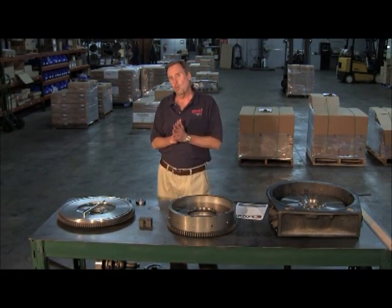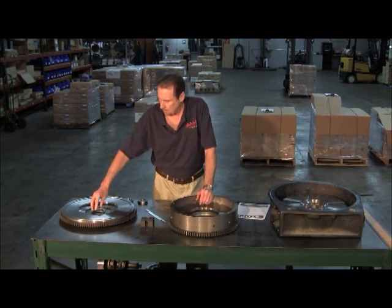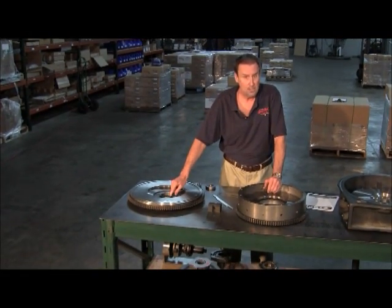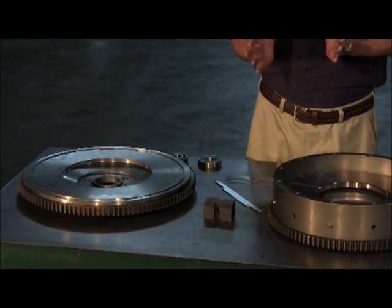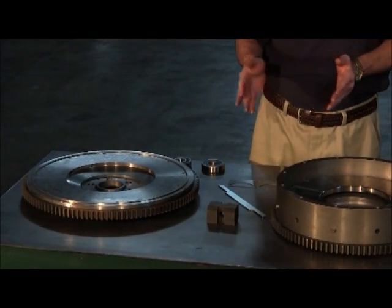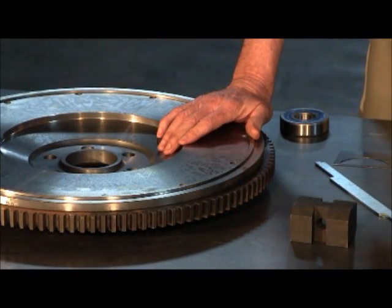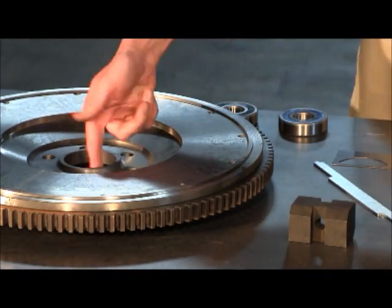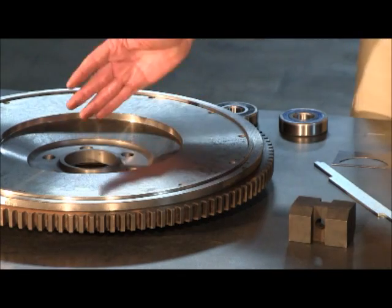You also want to watch out on flywheels to make sure that the pilot bearing is tight in the bore. If it's loose, it's going to cause an out-of-alignment situation. You always want to make sure you can drive it in there. With the cost of flywheels these days, it's better to just go ahead and buy a new flywheel. They used to bore them out and put a bronze sleeve in, but that got costly too.